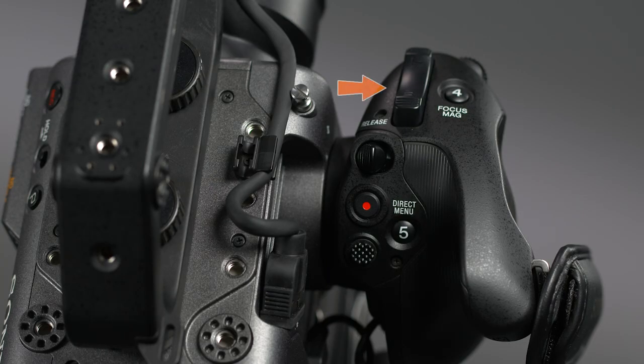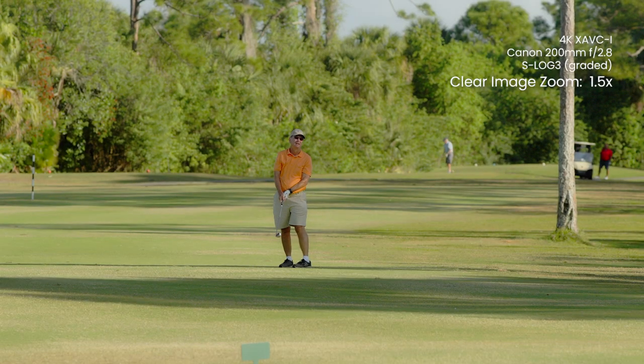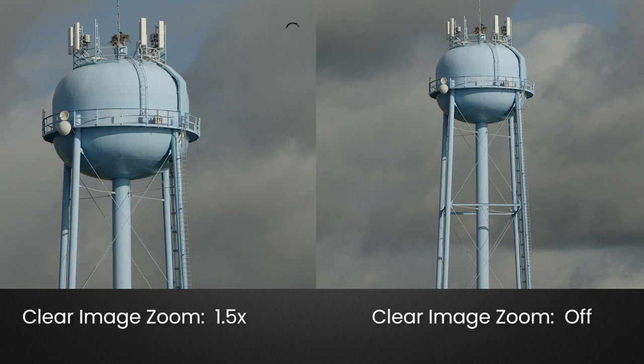On top of the grip, you'll find a zoom rocker switch for use with compatible zoom lenses. Unfortunately, even though the 24-105 kit lens is a zoom lens, it does not have any servo controls and therefore is not a compatible lens. But here's a cool thing about the FX6: even when you don't have a compatible zoom lens mounted on the camera, this switch can still be used to activate the clear image zoom function, which is Sony's proprietary name for what is usually called digital zoom on other cameras. Clear image zoom magnifies the image up to two times when shooting in HD or 1.5x when shooting in 4K.